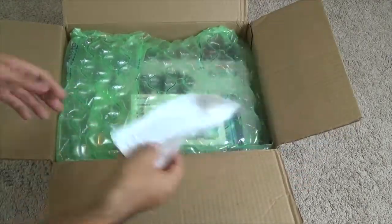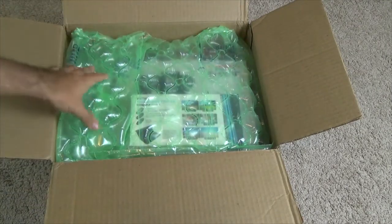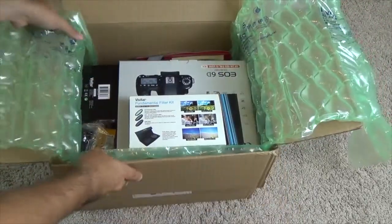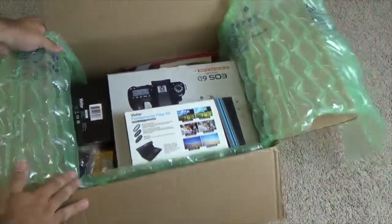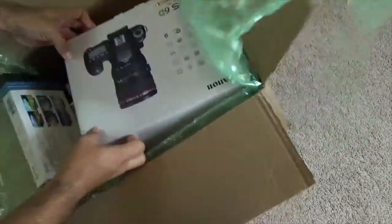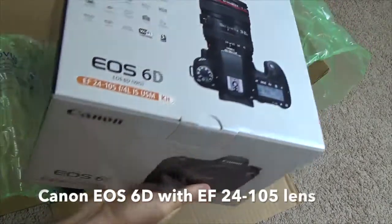First of all, we get the receipt with the information of the order. It came really well packaged and you can see everything is in there — there's the camera and the accessories. Let's start off with the camera itself. Here's the 6D, obviously the biggest box inside the bundle.